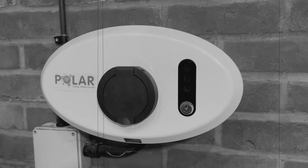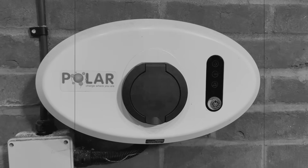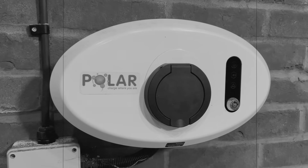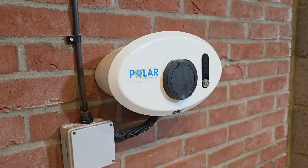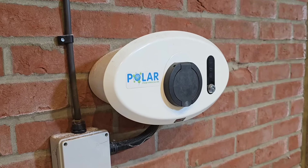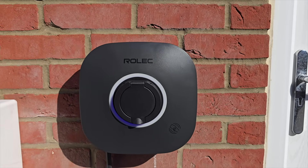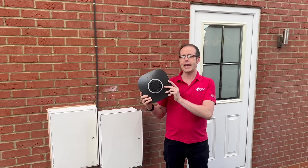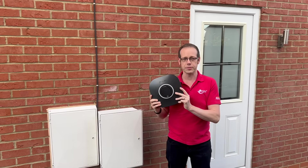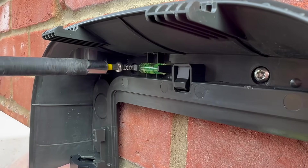Did you know that your EV charge point may be harbouring a dark secret that prevents your car from charging as quickly or as effectively as it might do? Stay tuned to find out what it is. We've come a long way with EV charge points in a very short period of time, from units that were a bit bulky and designed to prioritise functionality over form, they've become smaller, smarter and, dare I say it, sexier. The Evo from Rolex meets all these criteria without sacrificing functionality and keeps the electrician at the centre of it all, so is it worthy of your consideration? We've got one to have a go at installing, so let's get going.